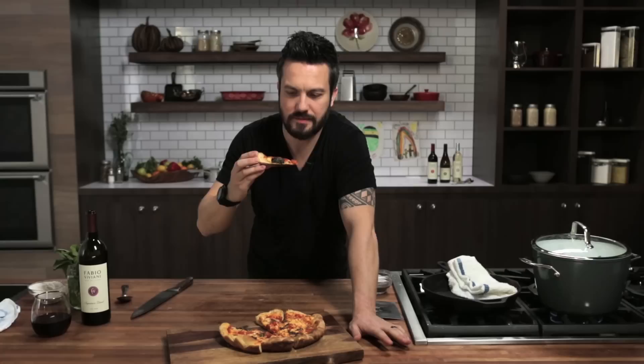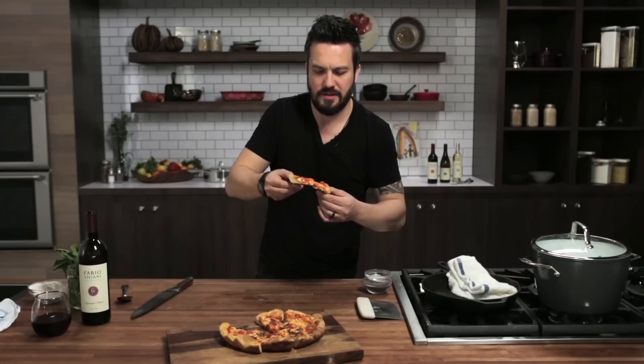This is very hot, but I have to do this. I already burned myself once — burned myself multiple times actually. It's super crunchy. It's delicious, but it's really hot. Oh man. Let's try it one more time. Pizza in a pan — you're watching Fabio's Kitchen. Boom.